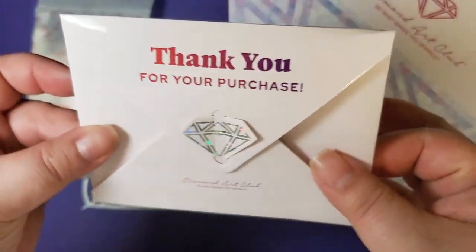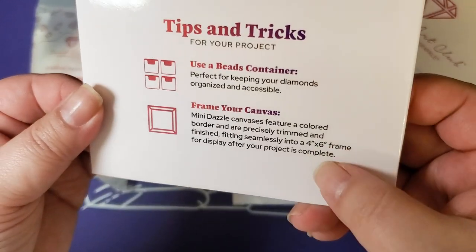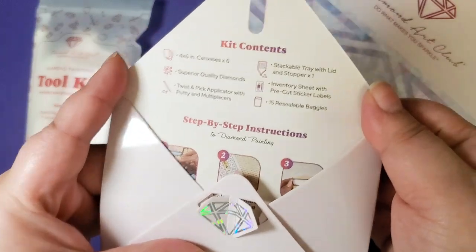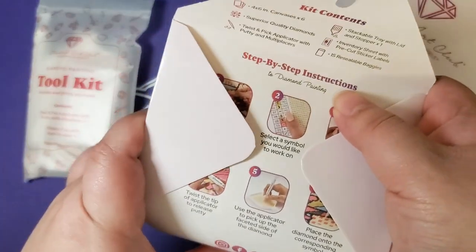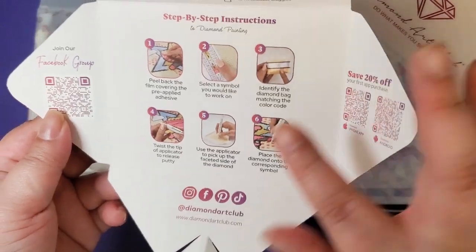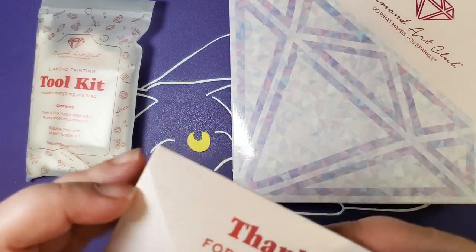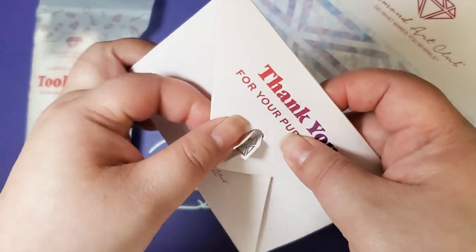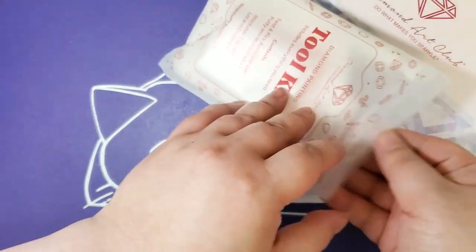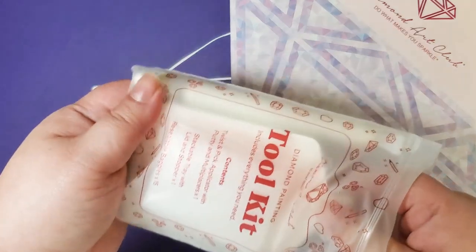I absolutely love this. Thank you for your purchase — tips and tricks, use a beads container, frame your canvas, kit contents, step-by-step instructions, save 20%. I placed this order long before I got to unbox Dragon Spirit, because I ordered these back when the Mini Dazzles first launched — around Memorial Day.